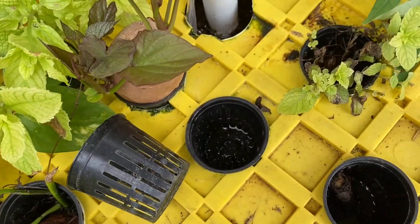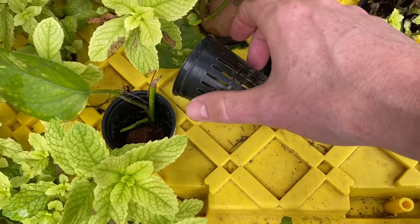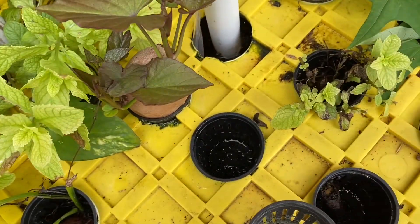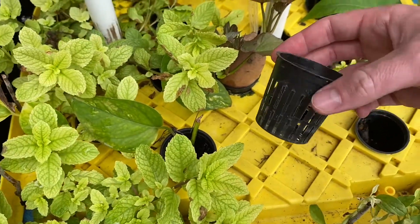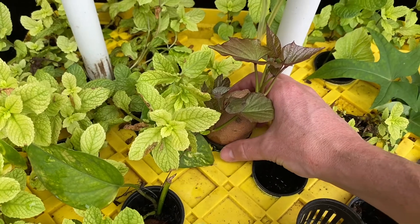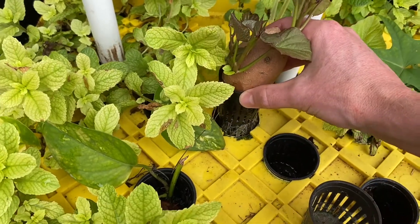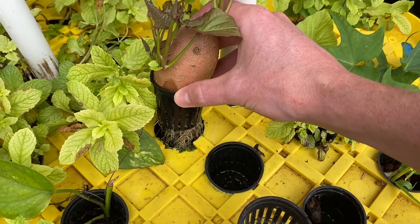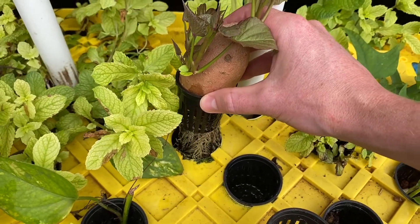You can see here this net cup — basically one of these — and it's barely in the water. You could get a net cup or something similar. The sweet potato itself is just barely going to touch the water, and then eventually the bottom of the sweet potato is going to start producing roots.